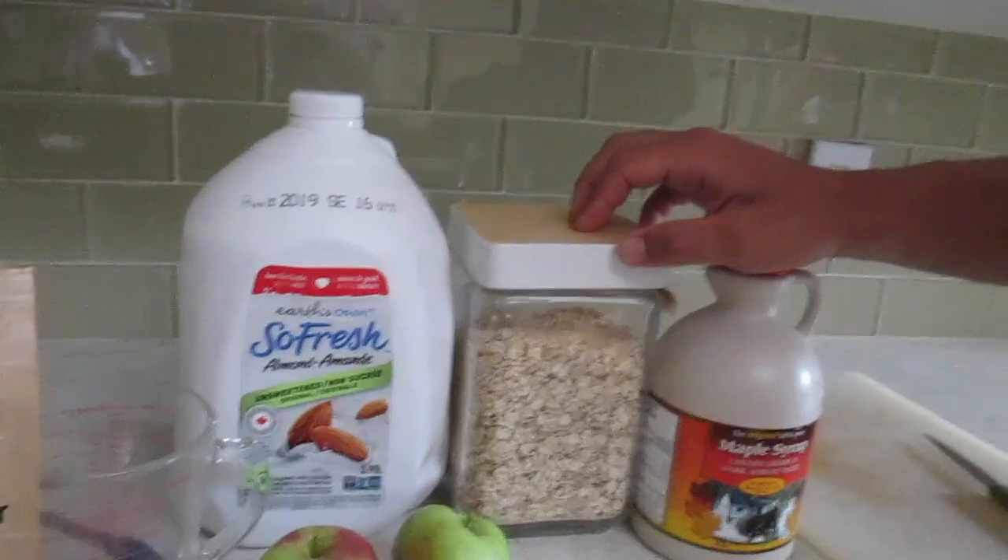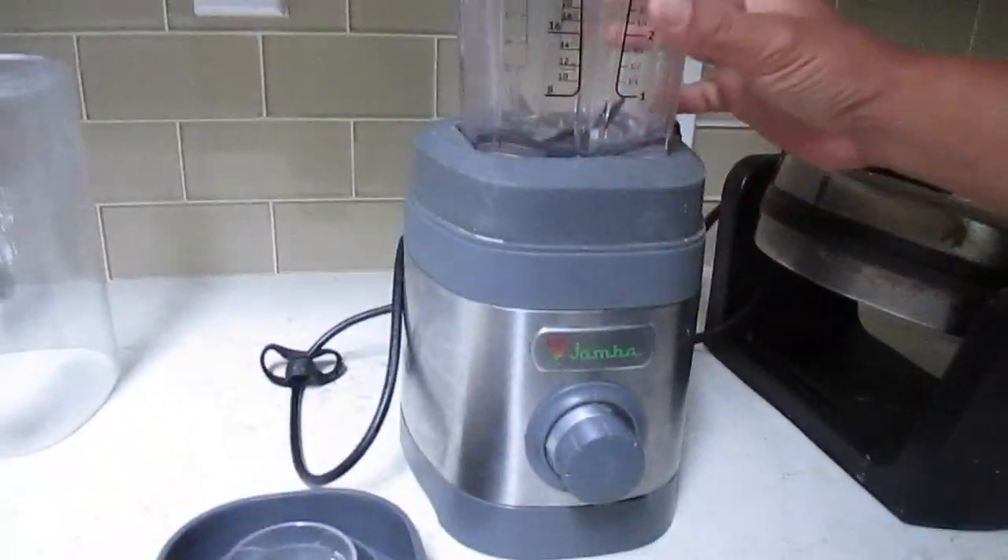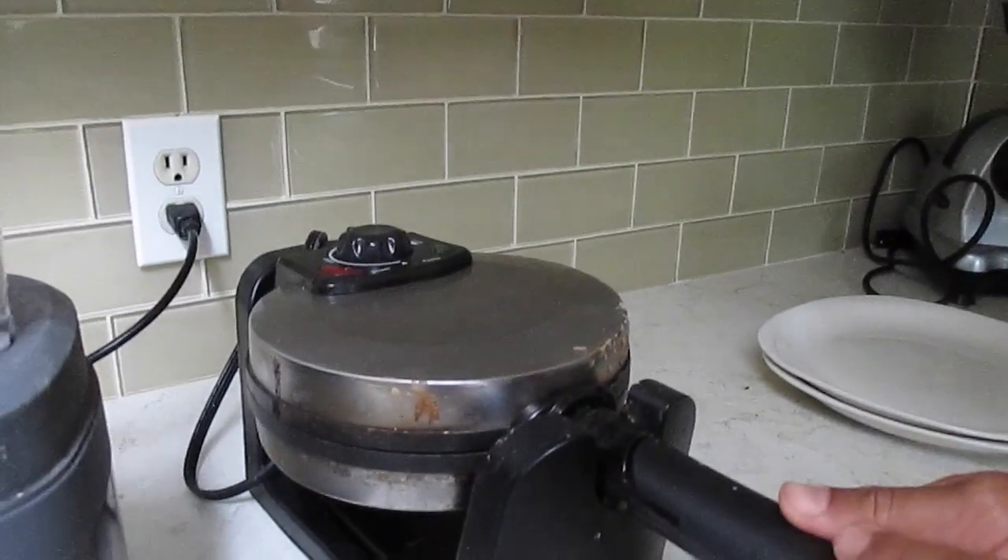I tried to do it with steel oats, but it definitely didn't work. Of course we need a blender, because we're going to put everything in the blender. I usually put this in a waffle maker.